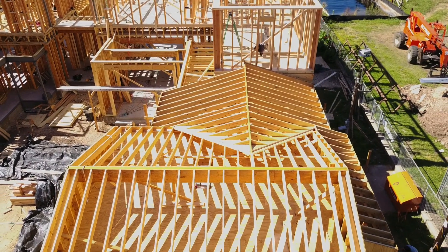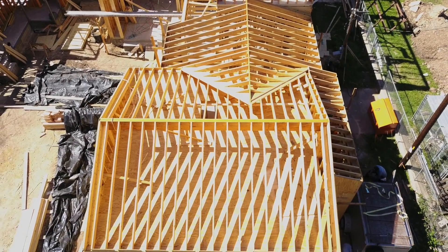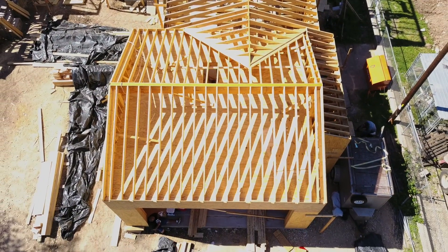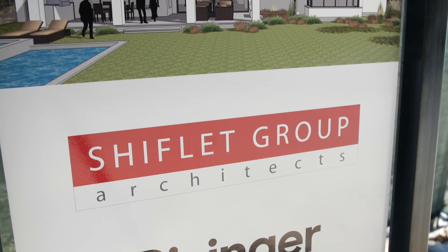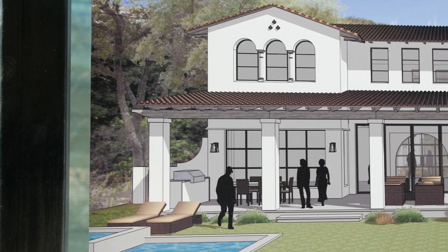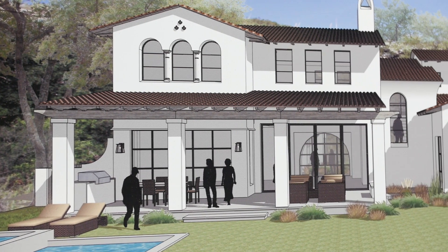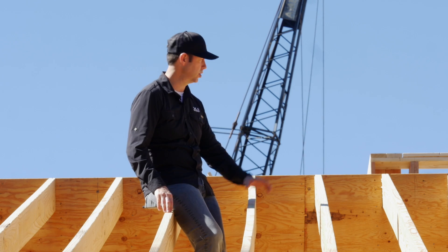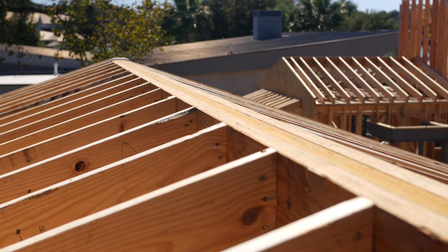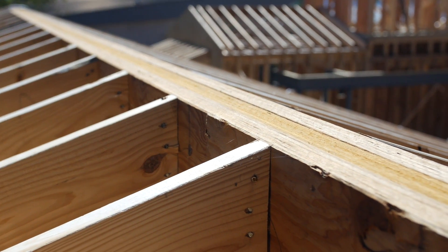Number two: roofing type. If you're using asphalt shingles, you don't necessarily have a lot of weight on the roof. But in the houses I build, oftentimes we've got a concrete, a clay, or a slate tile roof. In fact, this house with its clay tile roof, we've got a lot of force, a lot of weight on this roof, and so really this was my only choice. You can see here I've got two by eight rafters and then I've got a giant triple LVL ridge beam, so this roof is able to take the amount of weight that's going to come on top of it.